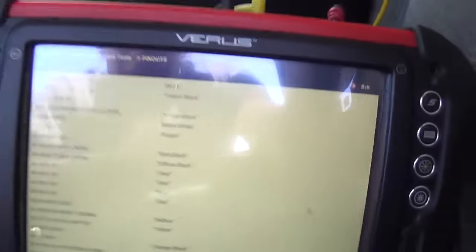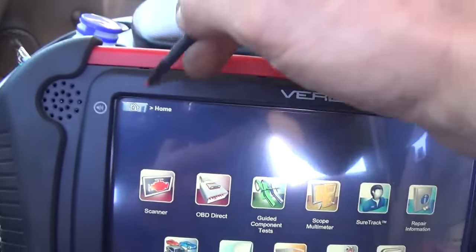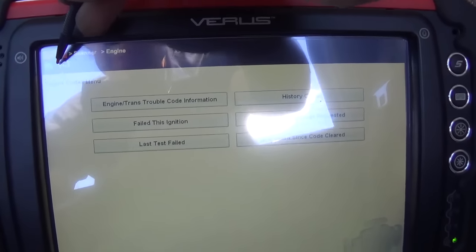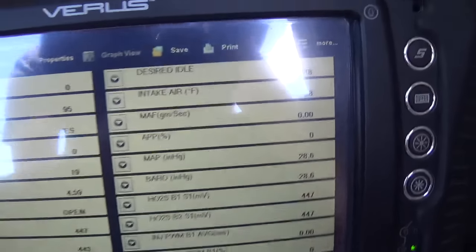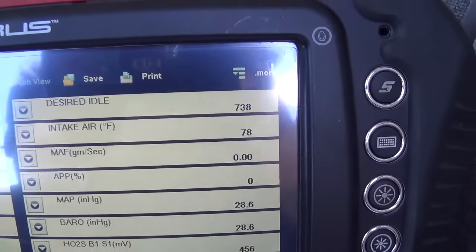Let's quickly verify our wiring repair for the intake air temp sensor before we wrap the harness back up. Let's go back to our scanner. Those are still our memory codes - let's clear those. Bingo - intake air 78 degrees Fahrenheit. Call that one a fix. Let's wrap up this harness, clear these codes, and finally take it for a spin.